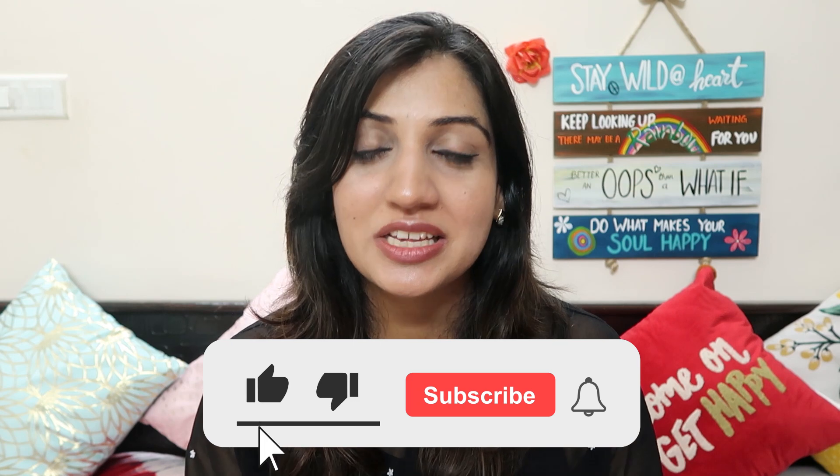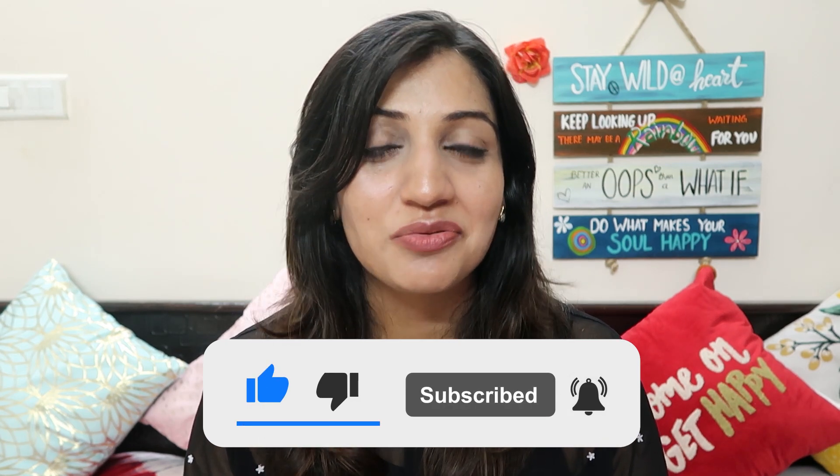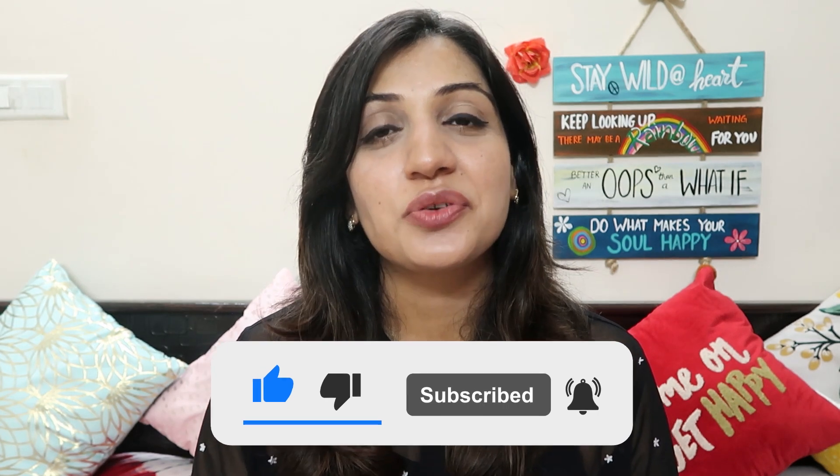Apart from that, if you're just curious, the products are also available on Nykaa as well as Amazon. That's it for this particular video. I really hope you found it useful. If you liked the video, please give me a big fat thumbs up. If you're new to my channel, please consider subscribing for more such content. I'll see you very very soon in my next one. Until then, take good care of yourselves — I love you all and stay beautiful!